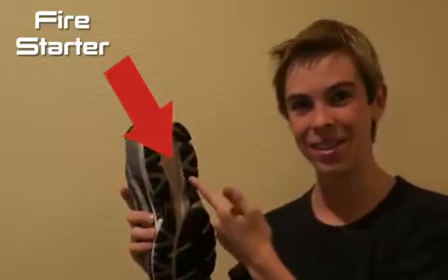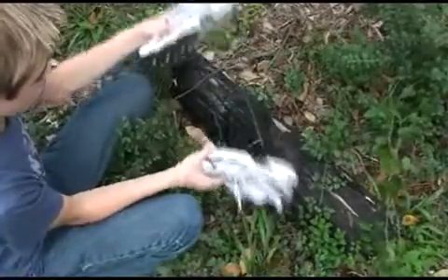This shoe features a fire starter. Just a clap of the heels and boom! The sparks ignite a fire.